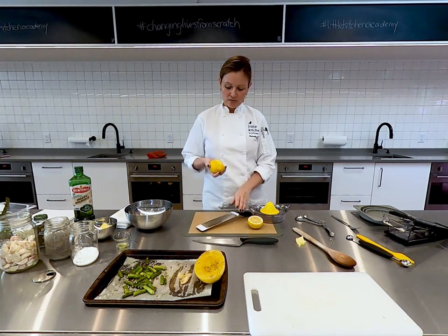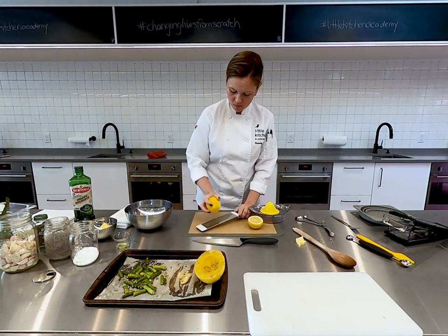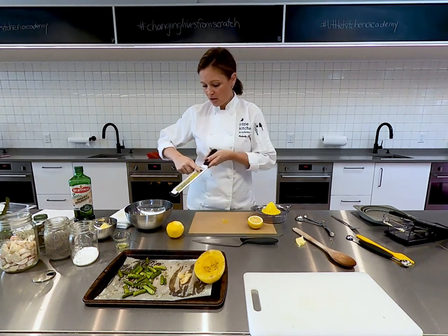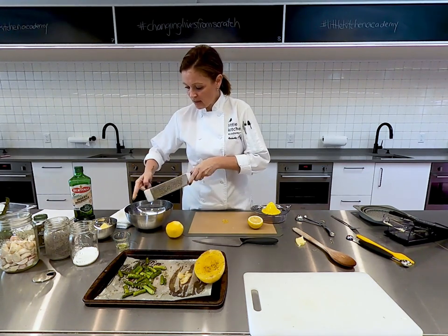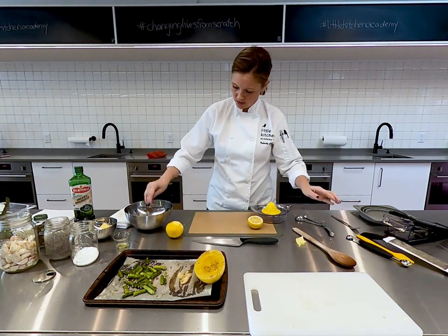Depending on your child's interest level at this point, you could see this entire lemon white in seconds. Or your student may do two or three strokes and the nervousness of how sharp it is has stopped them — they don't want to do any more. It's totally fine, it's just a bonus. Now we have all of the lemon zest — we'll just add that to our dish.